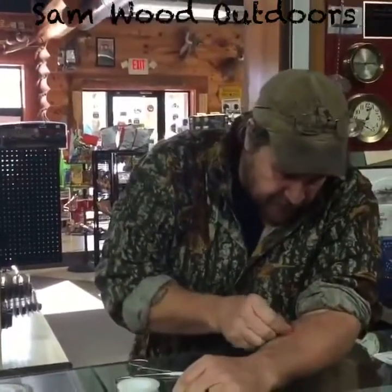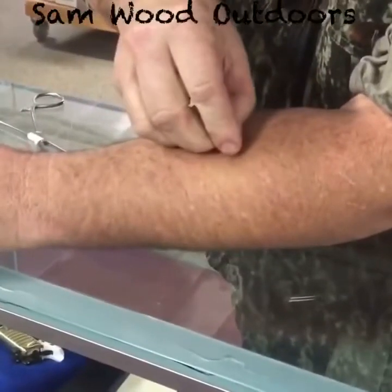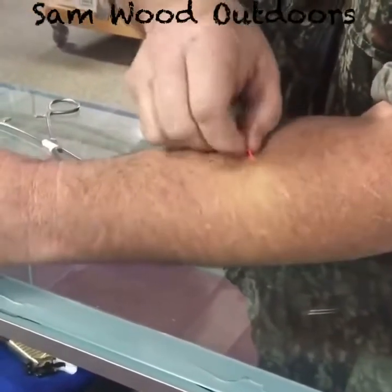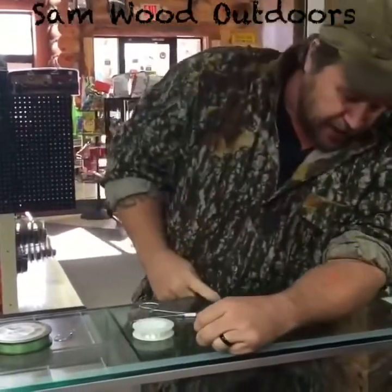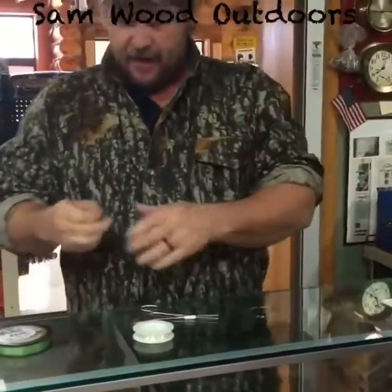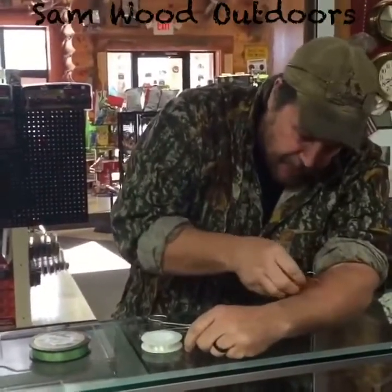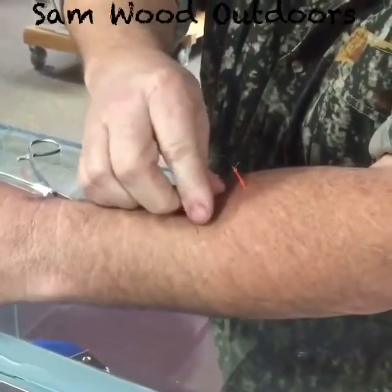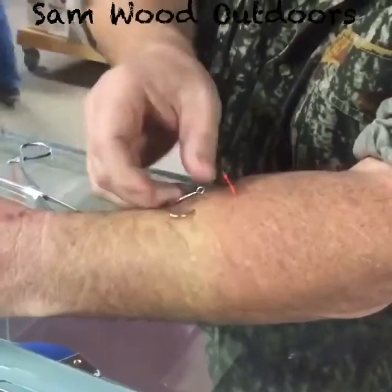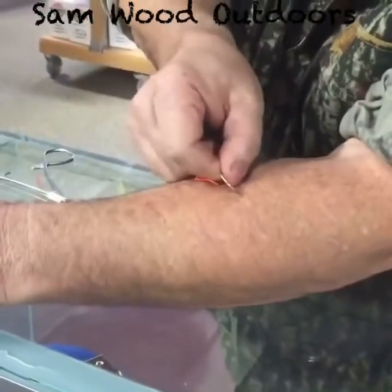All right, first let's put the Gamatsu hook in there. Oh... 40 plus years of fishing and I've never drove a fish hook in past the barb. And now I'm gonna do two in one day, self-inflicted. All right, now let's get the circle hook in — this is a big bastard. All right. Wow.